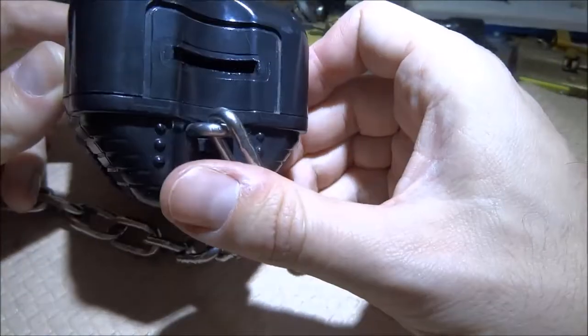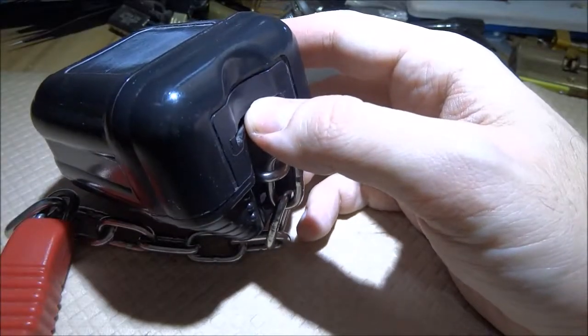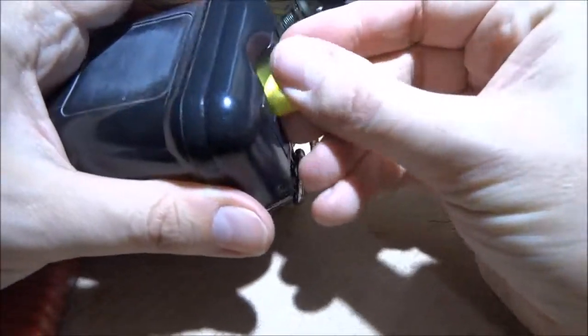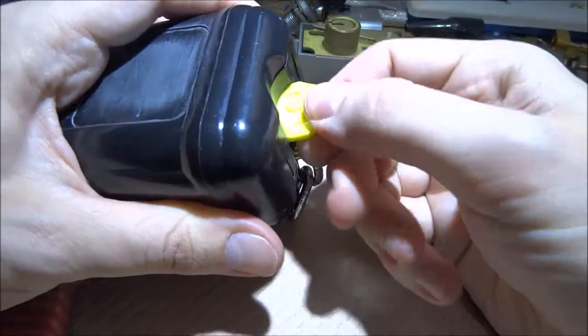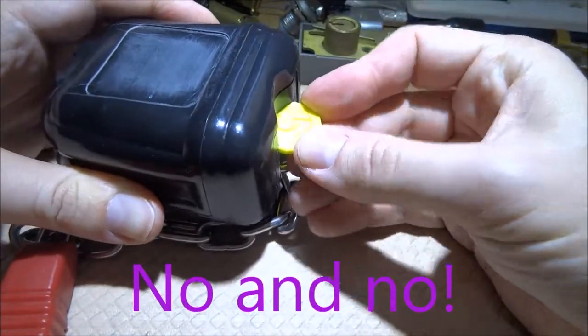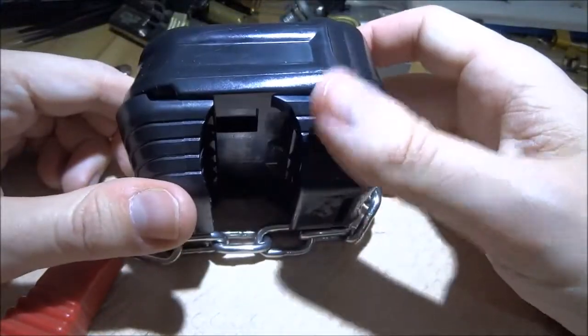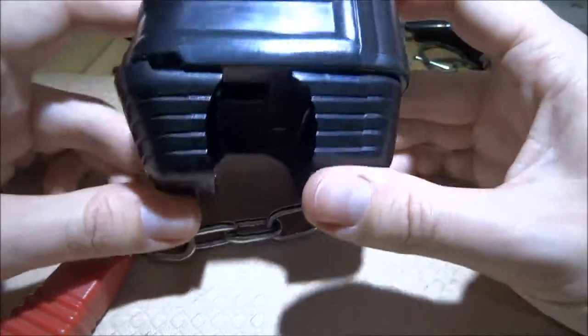I have a fake coin here. This particular unit is broken, so I always wondered how it works, and this is the time to analyze it.